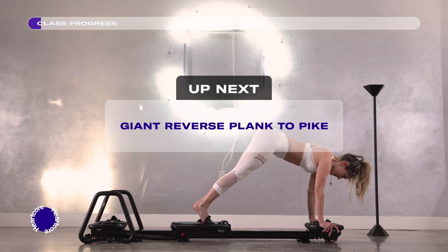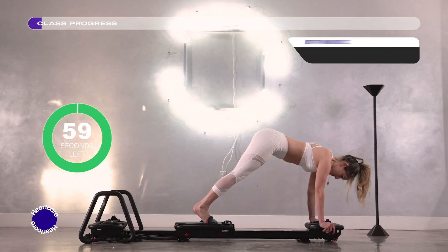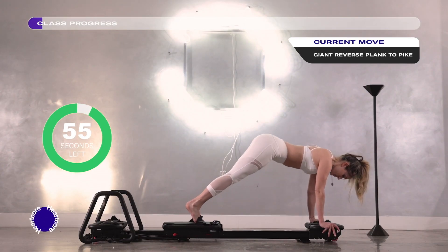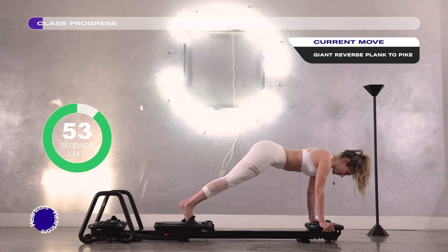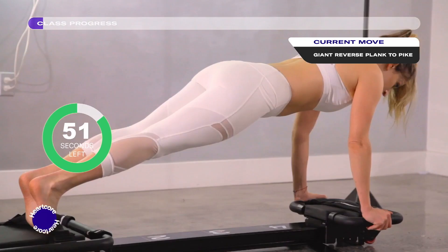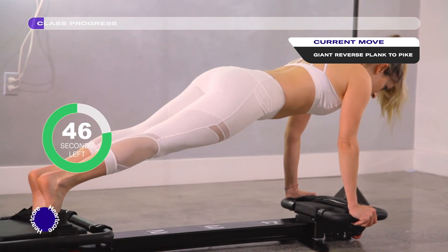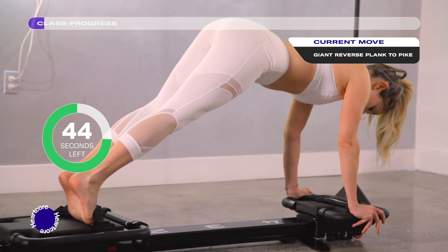You can either bring your forearms on your back platform or your hands are grasping the edge of the back platform. You're on your toes — modification, you're on your knees — and with a neutral spine you are slowly piking your hips up towards the ceiling. Then with the strength of your core you're slowly lowering your hips back down to that plank.